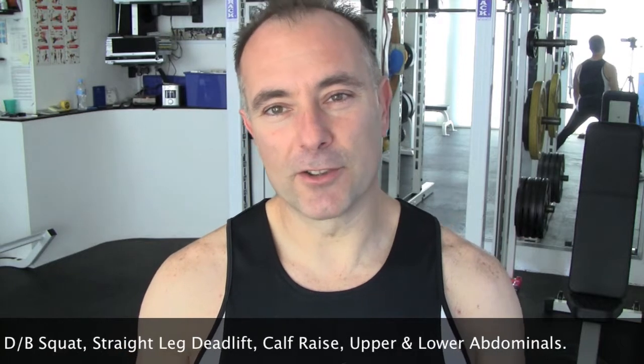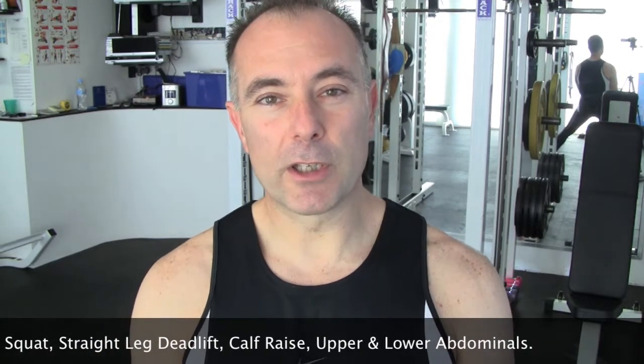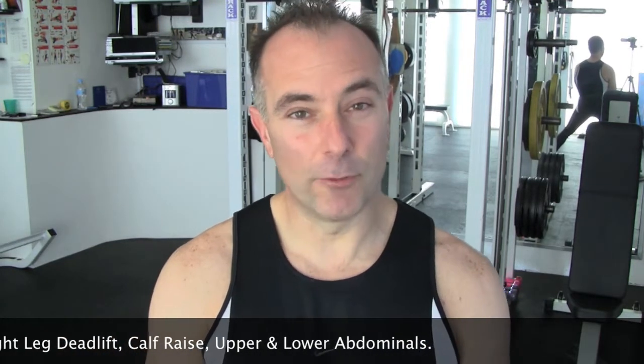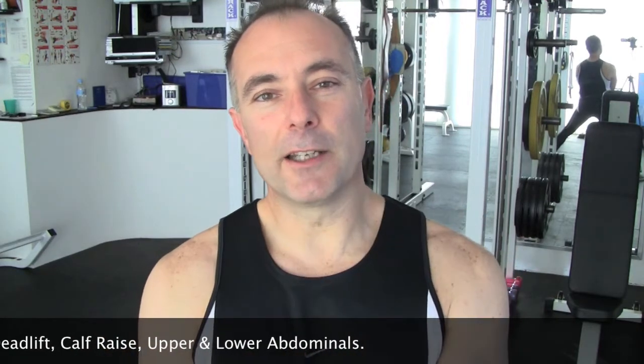I'll do a set of exercises for your quads — they'll be squats — and I'll also be doing something for your hamstrings and your calves. So three basic exercises. I'll be working on a reverse pyramid structure, which means I'll be doing 12 reps, then 10, then 8, then 6, then 12 again. Each time I go to a different set, I'll be increasing the weight.